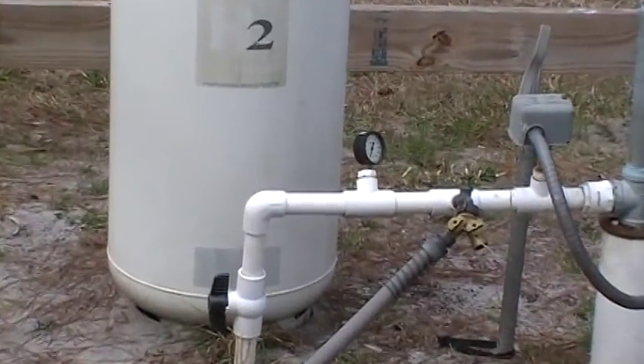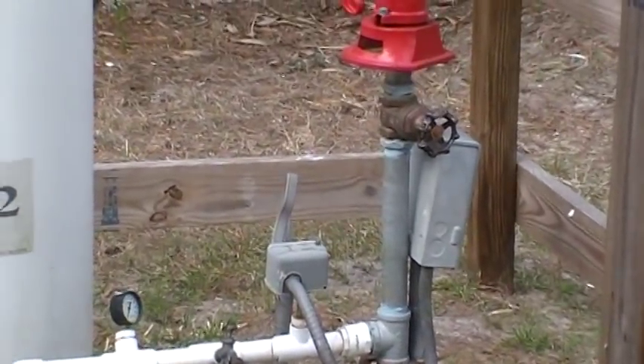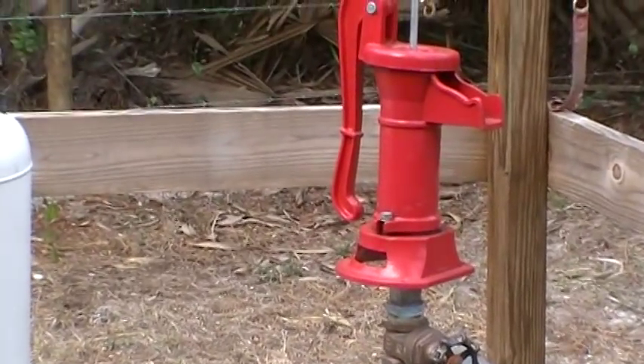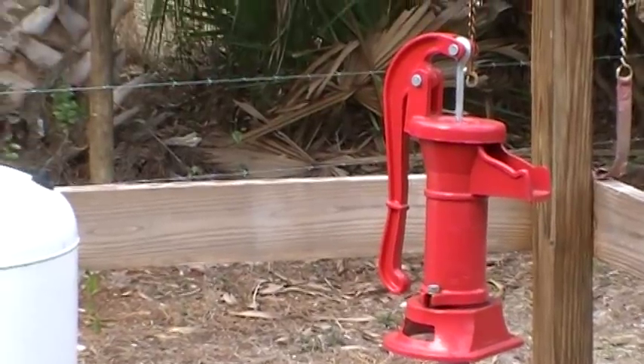And then all we do is open that valve right there beside the pump and we've got good fresh drinking water out of this one pump right here.